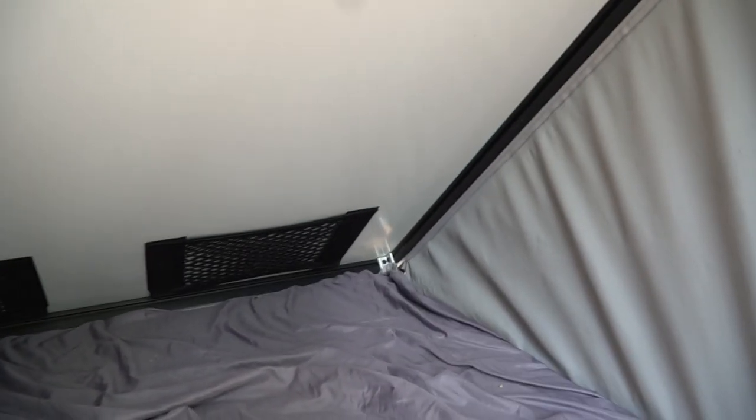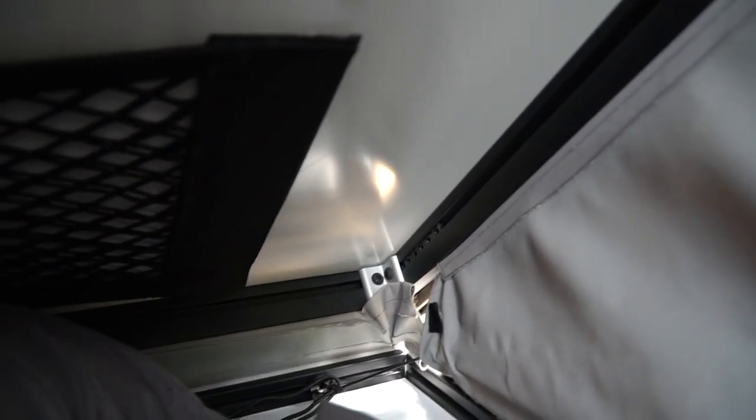One thing I haven't finished yet is fixing these corner holes — I need to do some velcroing to close up those gaps. Right now there's a little gap in the corners. I have some velcro in there but I'm just using double-sided tape right now and it's not holding very well, so I need to sew a piece on and connect it properly.